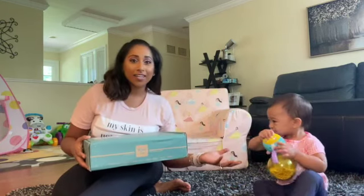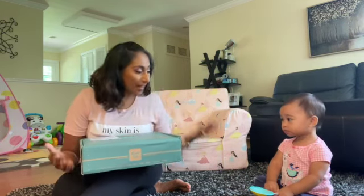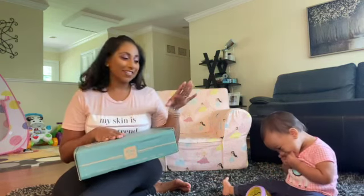We tried to do unboxings with the other two that we got, but as you see, there's a lot of chaos that goes on when doing it with Jade. So we're going to get through it as quickly and as painless as possible. I have the Cheerios on deck, so hopefully we can get through this a little bit quicker.